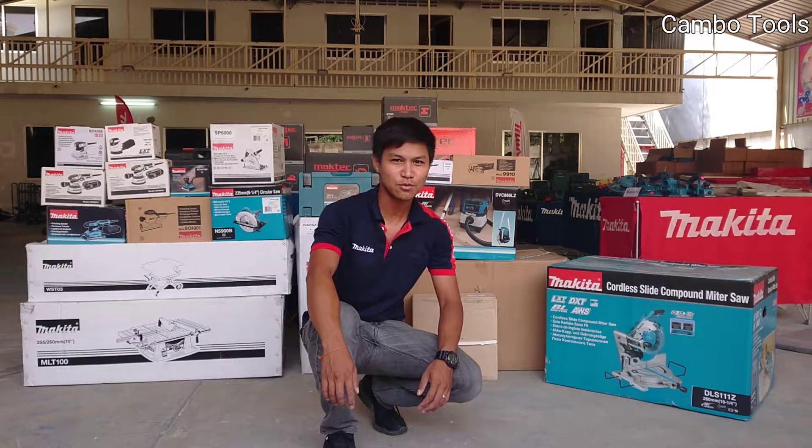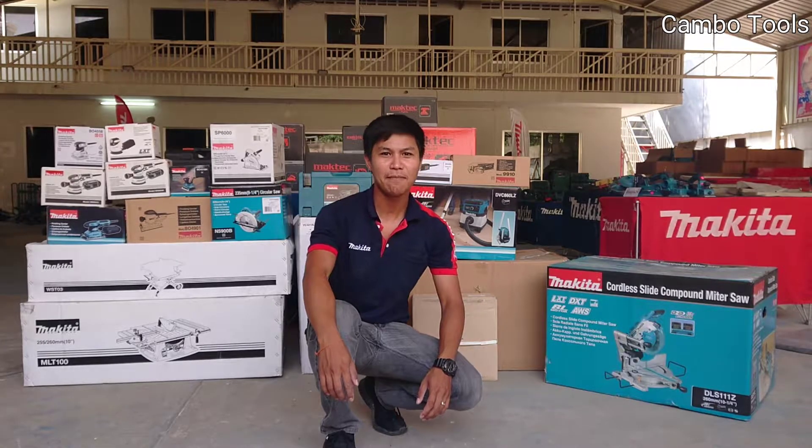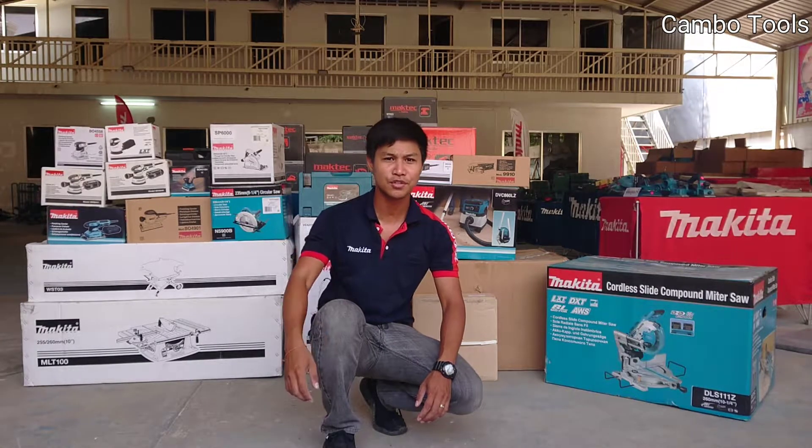Hello everyone, welcome to my channel. Today I have many products behind me that I want to show you.